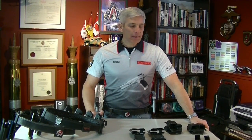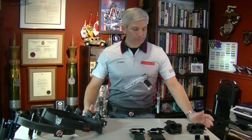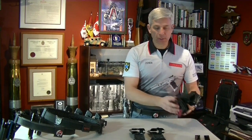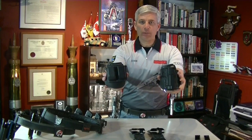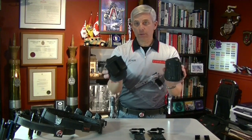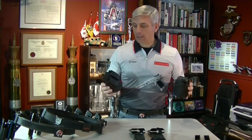Many times I see a new IPSC shooter show up at his first match, and the equipment that they're wearing is really ill-suited for competitive shooting. It tends to be everyday range use or carry and concealment equipment, such as this Phobus holster and double mag pouch. Although there's nothing wrong with this equipment, it's not really suited for competition shooting.